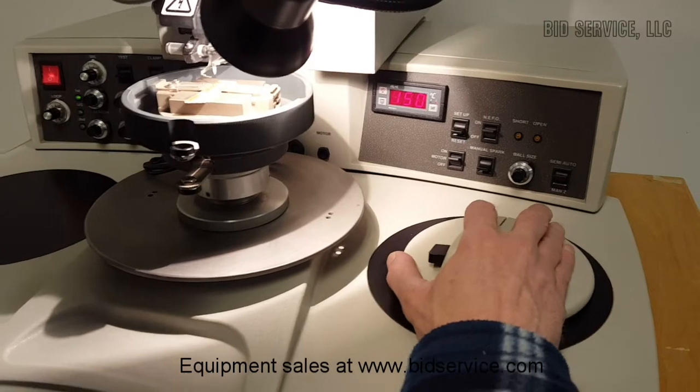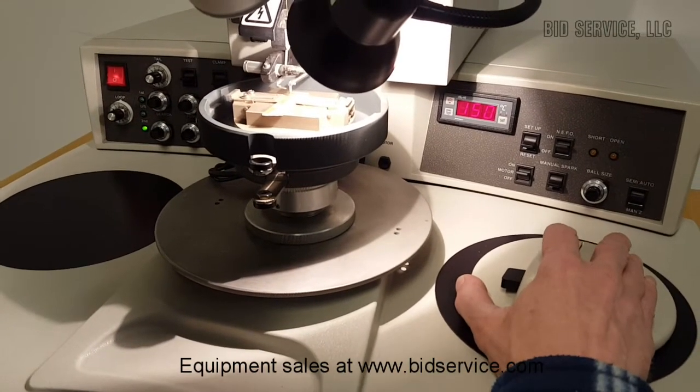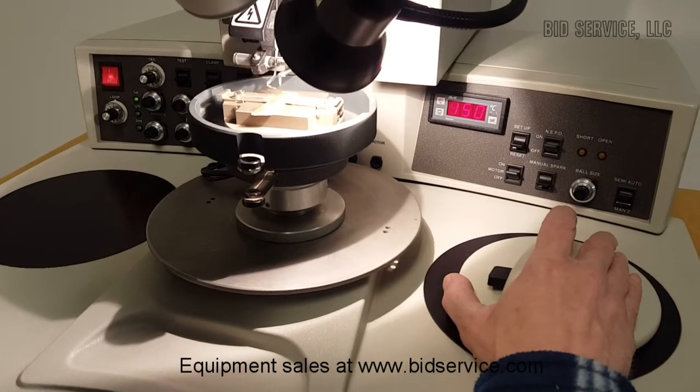Again press and hold — bond one — step back, bond two.